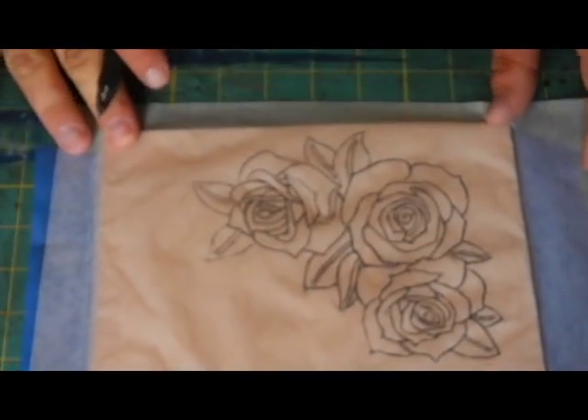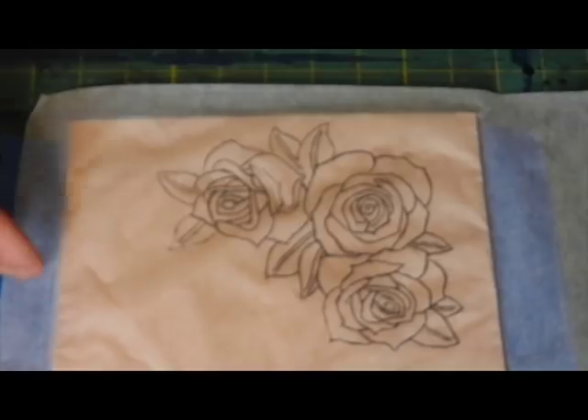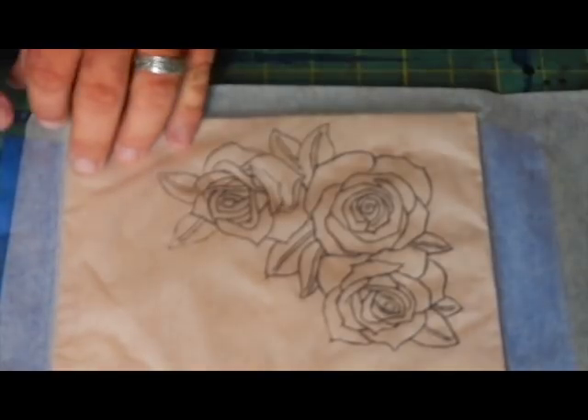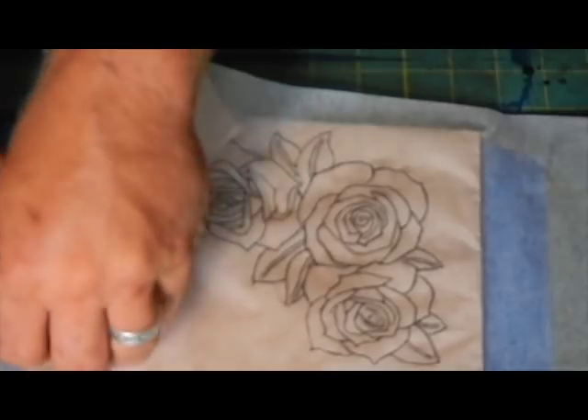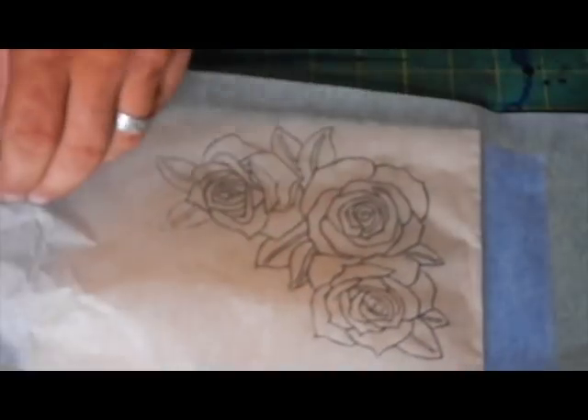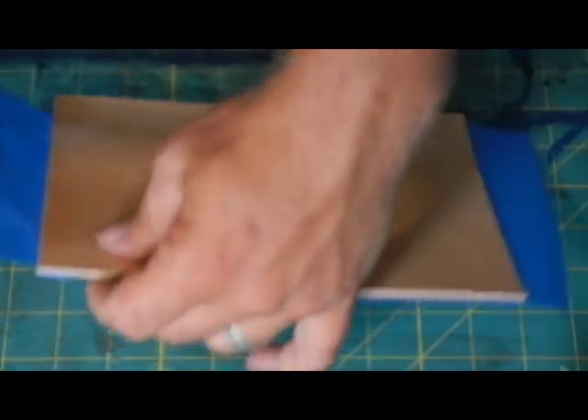That's how it looks whenever you've done it just about right. Now that we've got it traced down, pull your tracing film off. This is why I do it on two sides - it keeps it from stretching too much, and it lets you check it without removing the sheet so you'd have to line it all the way up again. Now there's your roses - I'm going to zoom in real quick so you can see what they're supposed to look like.